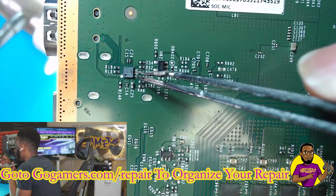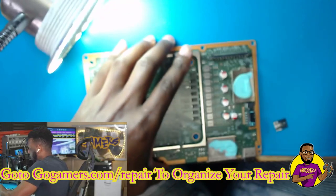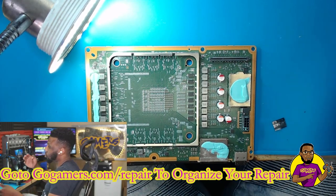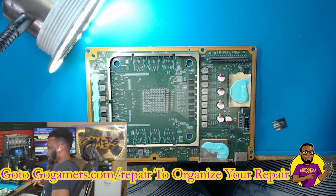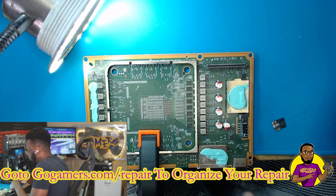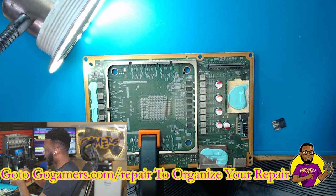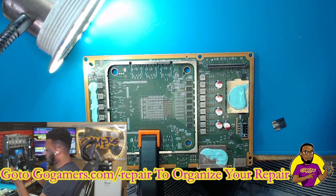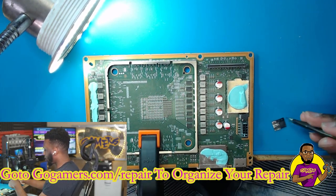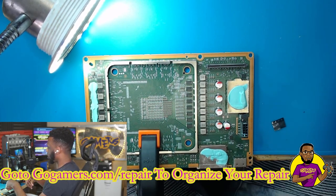Sometimes that ESD pack — this gray thing right here — can go out in some of these consoles. I've seen it fail inside Xbox One X's. My first guess would be the HDMI retimer chip, which is the most common issue with Xbox One X's. This is an Xbox Series X, and the only video repairs I've had to do on those were always the HDMI port. This is something different, so I had to order these chips from my distributor.